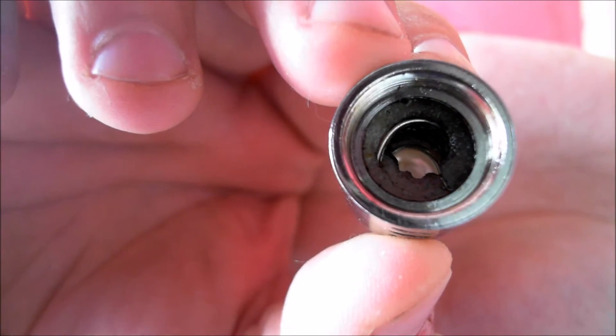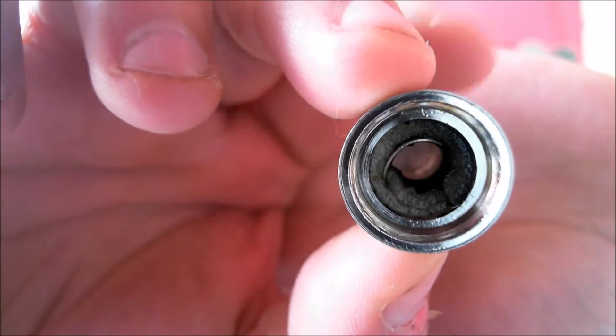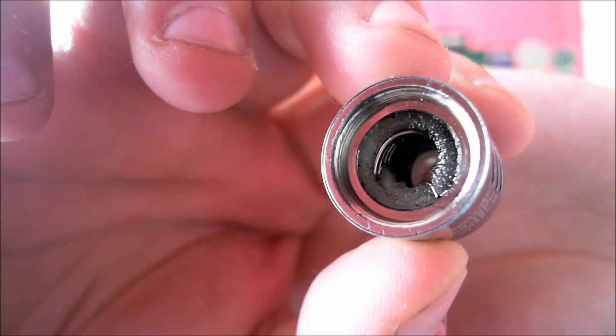Hello everyone, Graham Vapes here. It's finally happened - it's been seven days and the coil has finally given in. The Q4 has finally given in after seven days of constant use. It did well though - you can have a look at the state it's in. I didn't get any flavor drops or anything until the seventh day where that was it, it finally gave in.